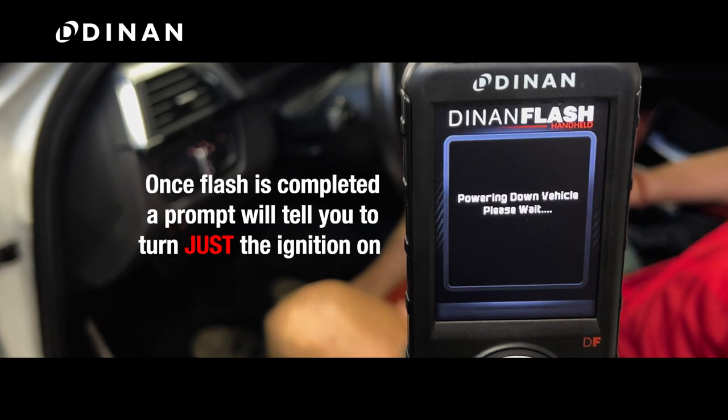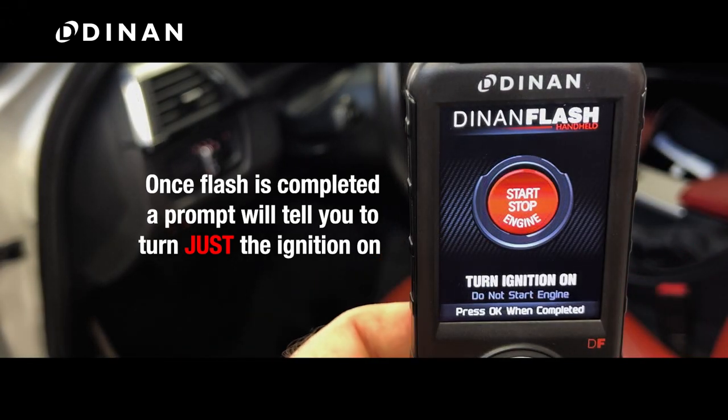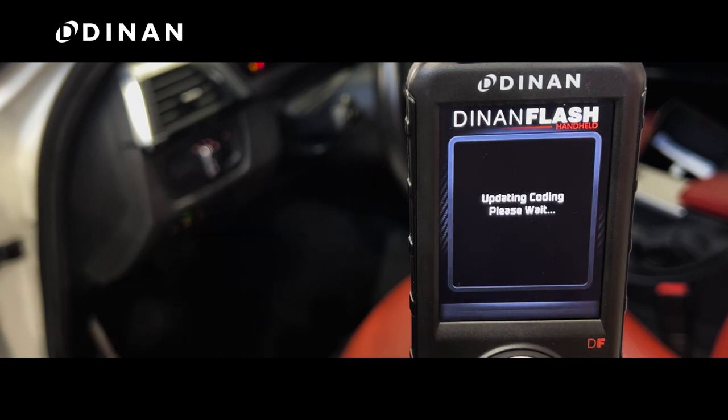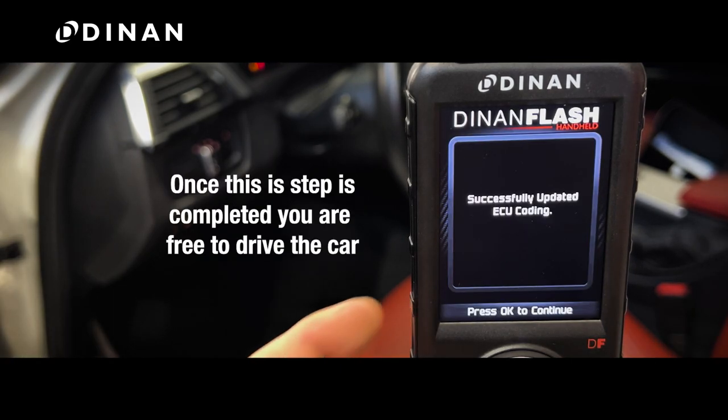Once a flash is completed, the display will prompt you to turn the ignition on. This is only the ignition — the engine will remain off. Doing this will complete the flash. Once this step is completed, you are free to drive the car.